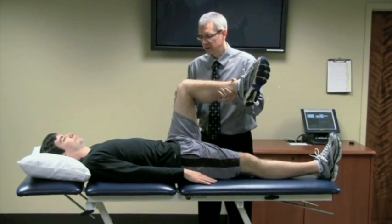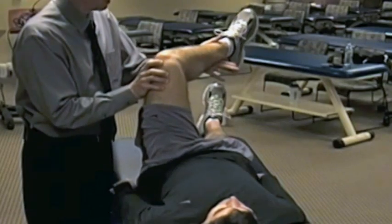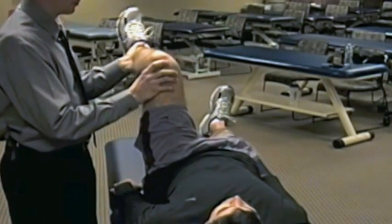So when I bring him to end range, this is what I'm going to ask him to do: now can you push against my left hand — push — and then relax.